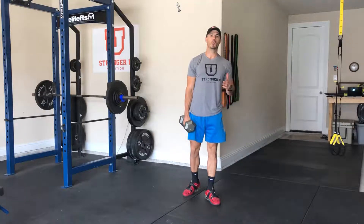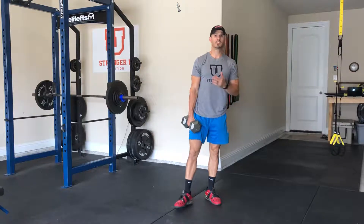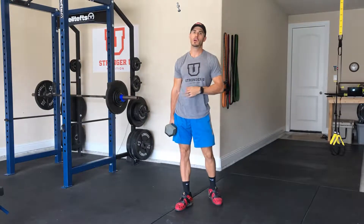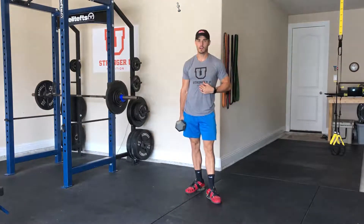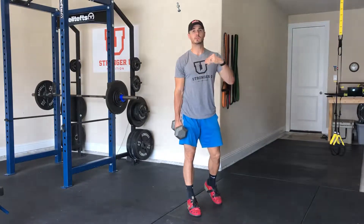This exercise is the dumbbell 1.5 rep goblet squat. If you don't know how to do a goblet squat, make sure you go back and watch that video tutorial. 1.5 reps just means that we go all the way down, halfway up, and all the way up — and that's one rep.